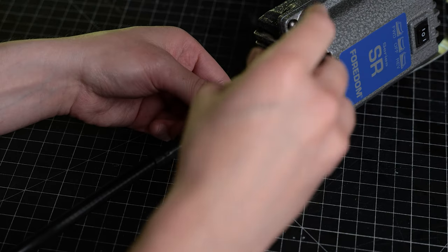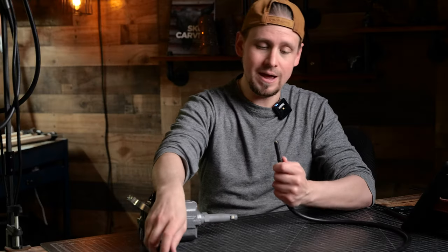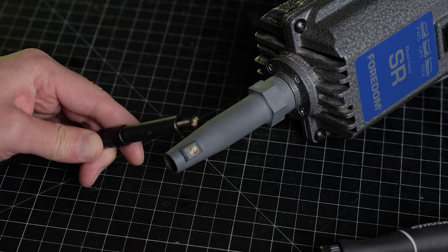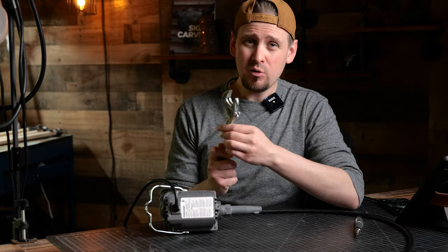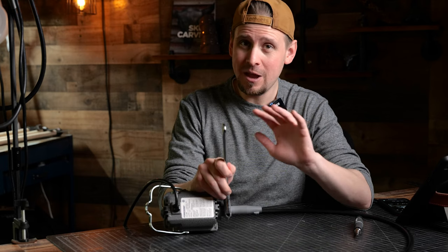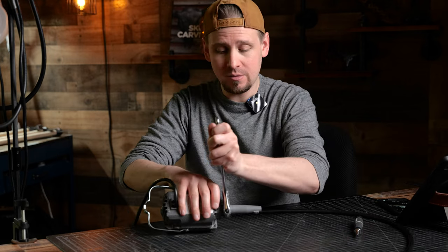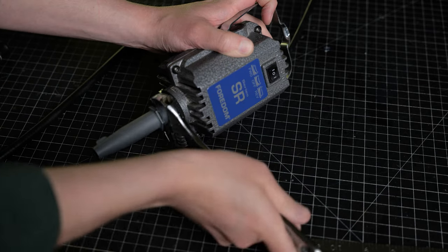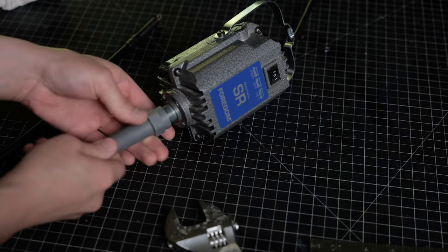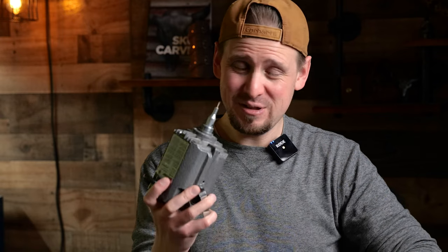We're going to loosen that screw and just pull the flex shaft sleeve right on out. And if you look, you can see where this wire broke off. Now we are going to take a crescent wrench and remove the motor connector — and this is reverse thread. So instead of righty tighty it's lefty loosey, and it has it written right across there. We're going to turn until it loosens and pull this off. Now we can see where this snapped.